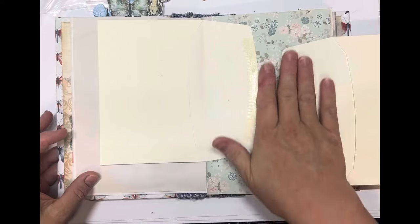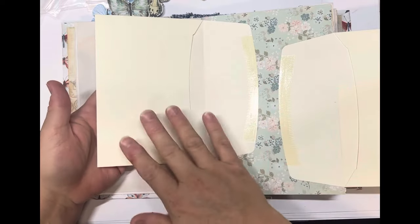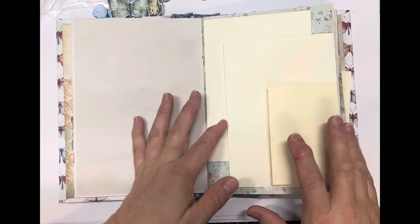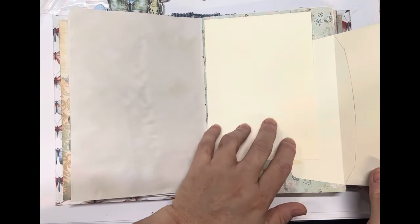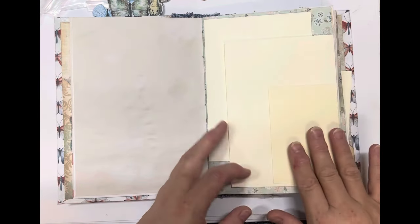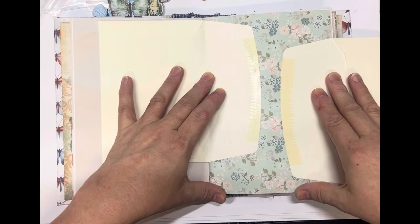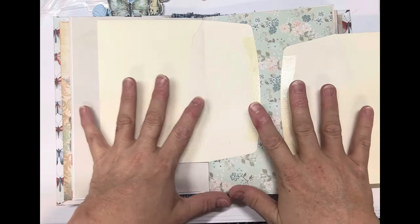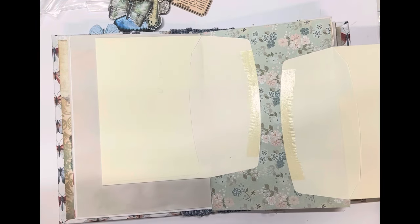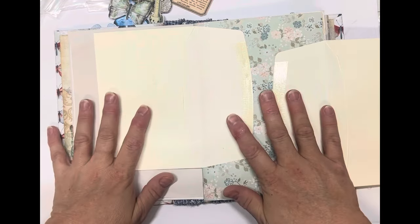I've stuck the envelopes down as you can see, so they're a flip-out and also a pocket. We'll be decorating those — there are three of them, two the same size which I think is five by seven, and then a little note envelope too. But before I do that, I want to put a large pocket in here to hold a notebook. With my journals I love a lot of journaling space.